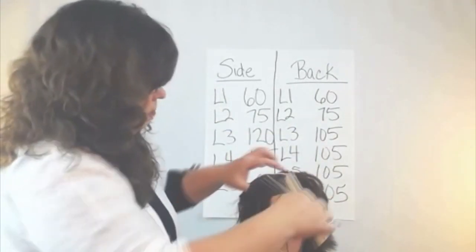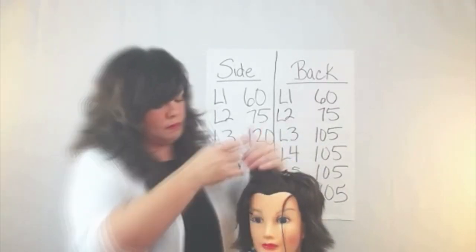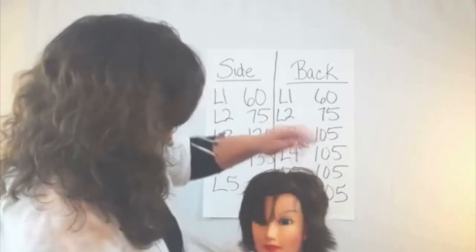Now this mannequin has a mean cowlick in the front, so I had to leave her fringe area a little bit longer than Lisa Rinna's.